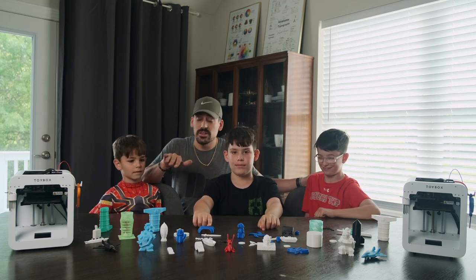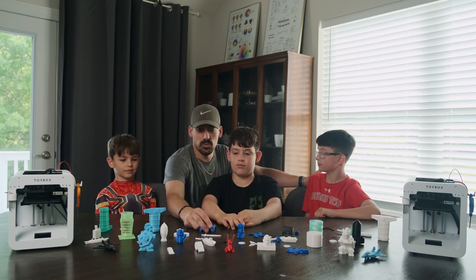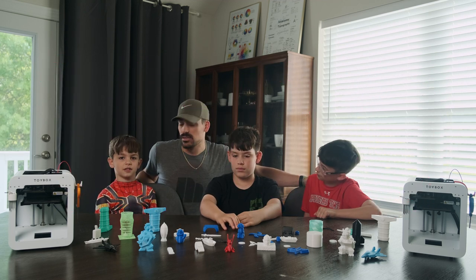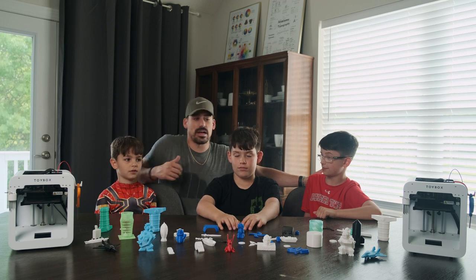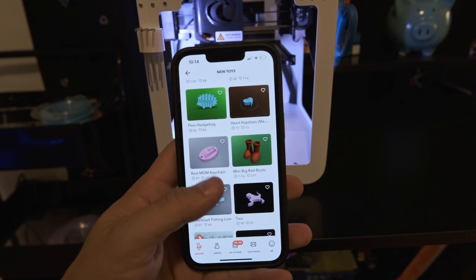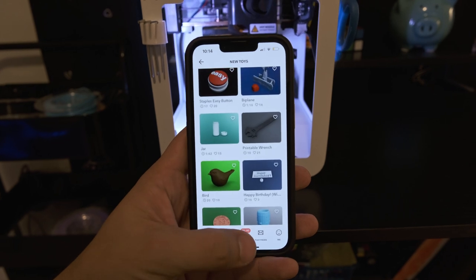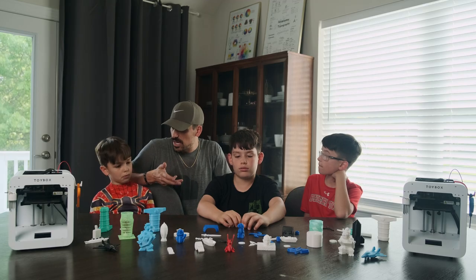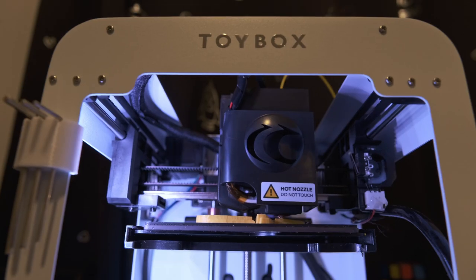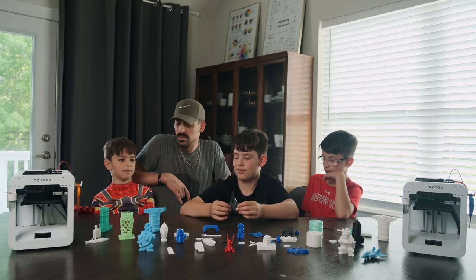So we're going to show you all the inner workings of it — how it actually prints, some up-close shots, and some of these prints and what you can make. You can print a thousand different things. How do you actually print it? You go on your phone, connect to it, it heats up and extrudes it out, and then it takes like two hours. Yeah, some are fast, some are slow.